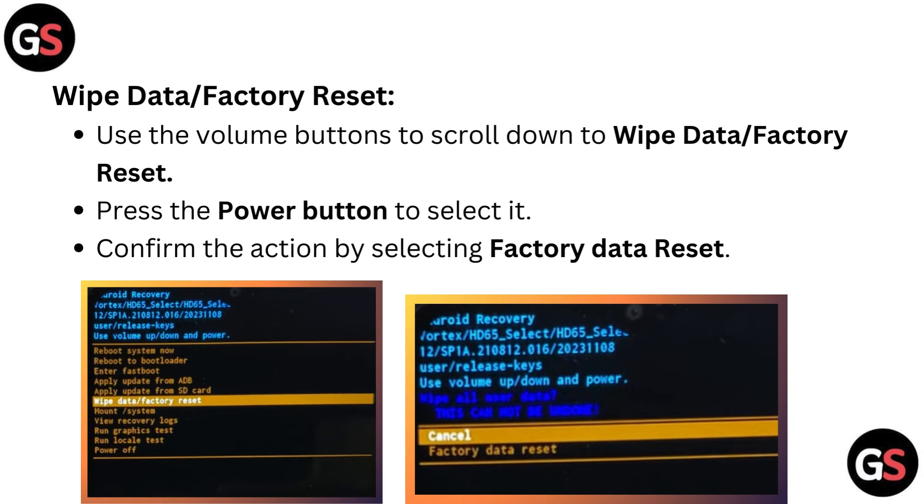Wipe data or factory reset. Use the volume buttons to scroll down to wipe data or factory reset. Press the power button to select it. Confirm the action by selecting factory data reset.